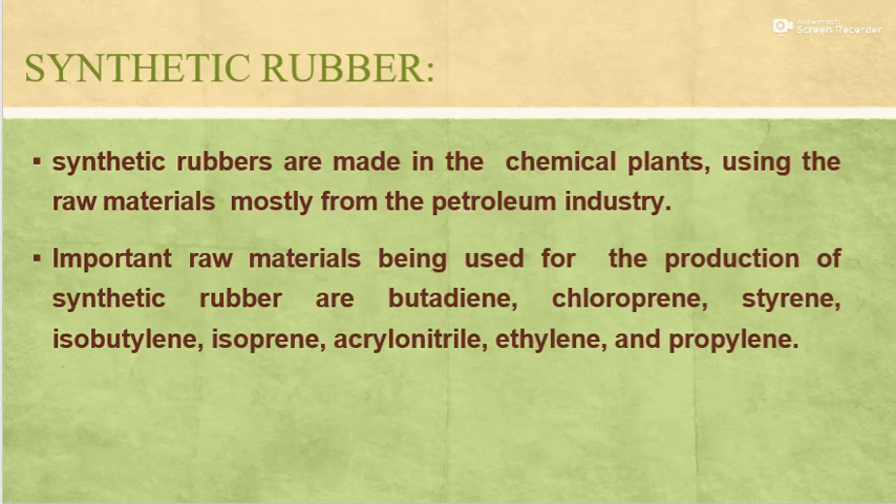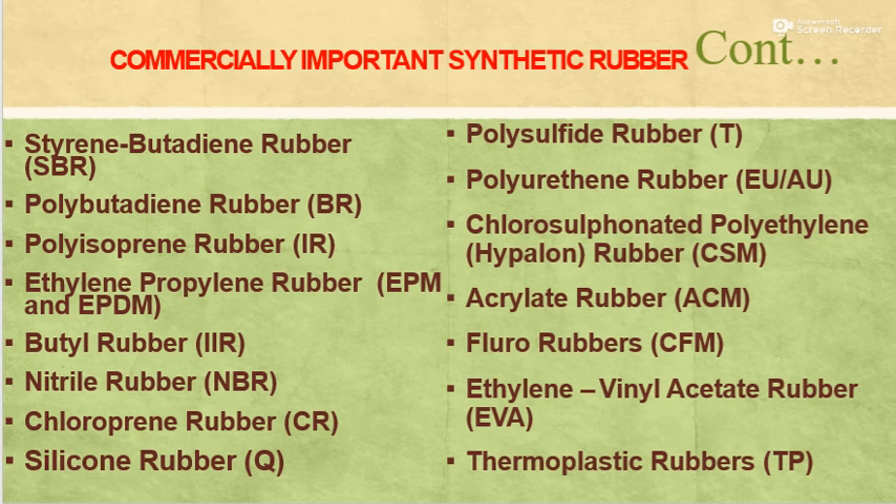Wrap the bale with transparent plastic sheets showing the name of the owner; bales ready for sale are stored in a dry place. The second process is synthetic rubber. Synthetic rubbers are made in chemical plants using raw materials mostly from the petroleum industry. Important raw materials used for the production of synthetic rubbers are butadiene, chloroprene, styrene, isobutylene, isoprene, acrylonitrile, ethylene and propylene.